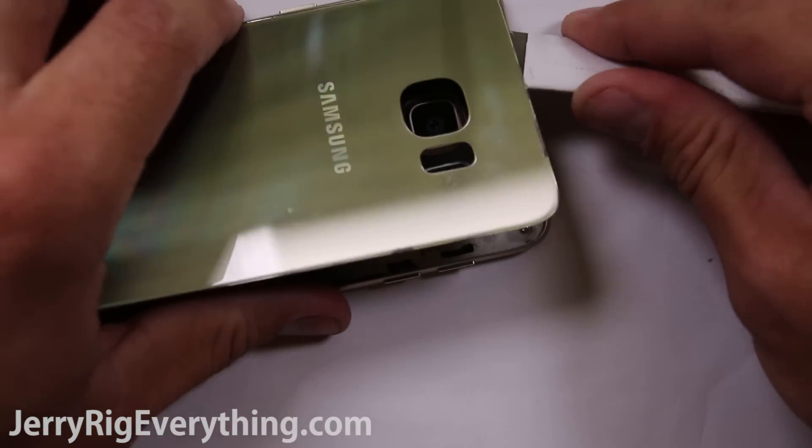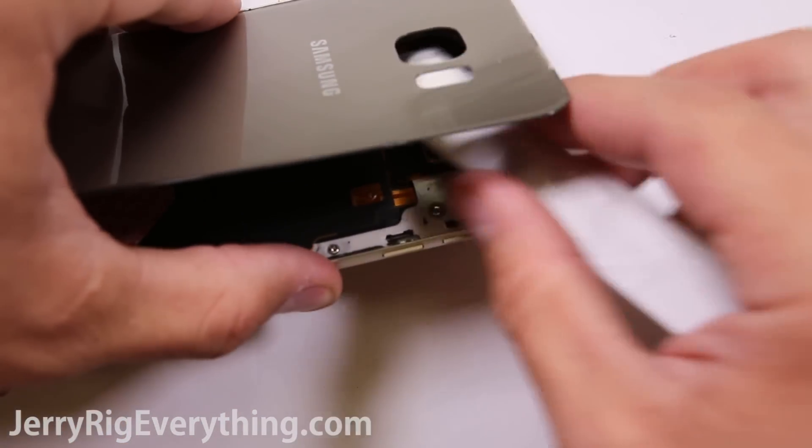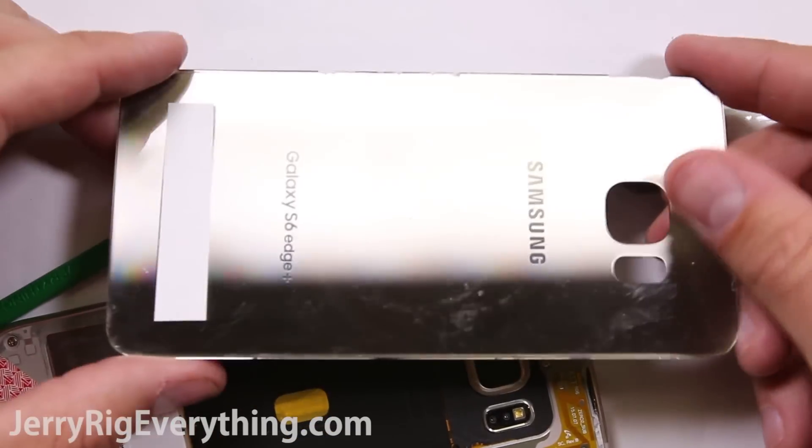Once the back is off, you can see the old adhesive right around the edge of the back glass. I will put replacement parts down in the video description.